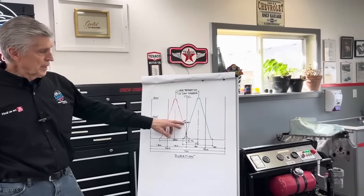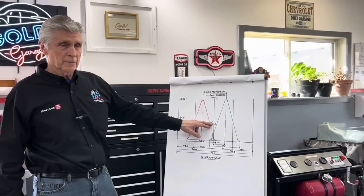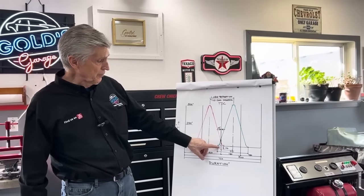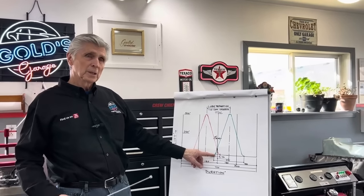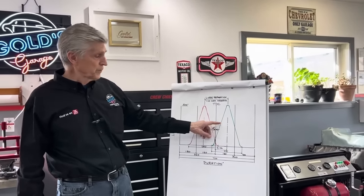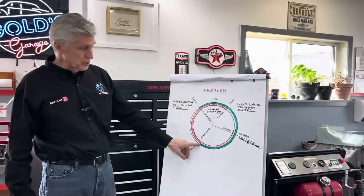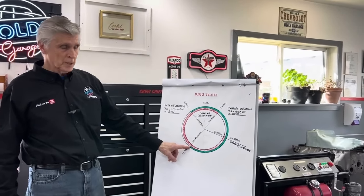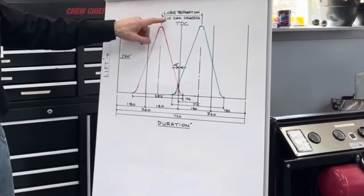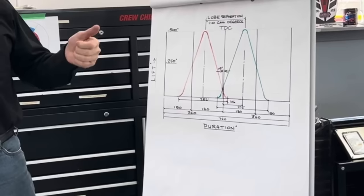Why would they advance the cam in the first place? For a street engine to run well, advancing the cam four degrees gets that intake valve moving earlier. The biggest challenge of making power is getting air and fuel mixture past the intake valve — the sooner you can get it in motion, the better. Also, advancing the cam four degrees closes the intake valve four degrees earlier, trapping more compression. You can tell if a cam is advanced by comparing your lobe separation angle to your intake center line — if they're different, it's advanced by that amount.